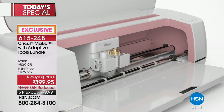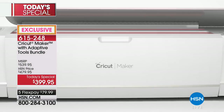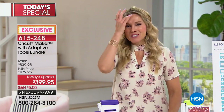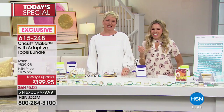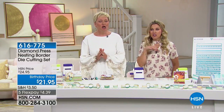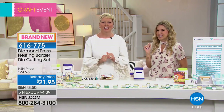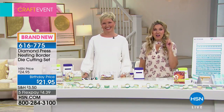We always have our very best value of the day, and Anna Griffin has brought to us her Cricut Maker — in a special configuration that's exclusive to us here at HSN. It's got an exclusive adaptive tool configuration. It's also available in champagne, and it is so good. I own one and it's fantastical.